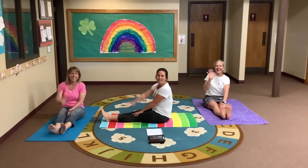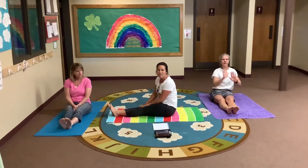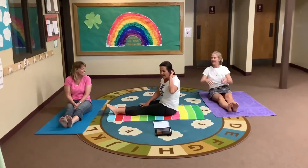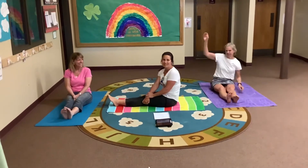Hola! Hi everybody! Hi friends! We're here to do our yoga. I hope you guys have been practicing. So today we're going to go under the sea. If you listen very carefully, you can hear the waves.